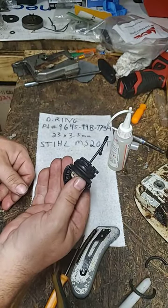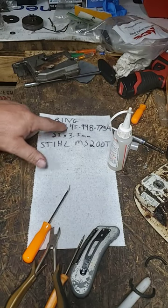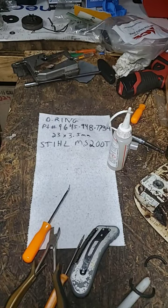And that's how you replace the O-ring on your MS 200 T gas cap. Here's your part number: 9645 948 7734 — a 23.3 by 3.5 millimeter O-ring.